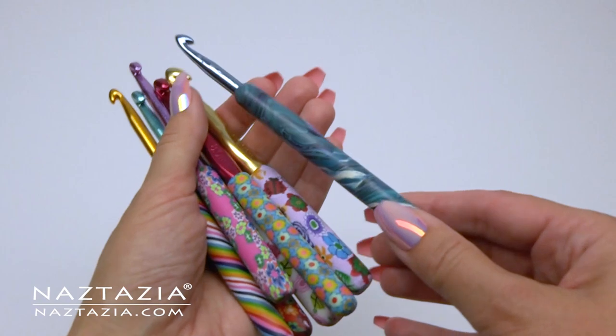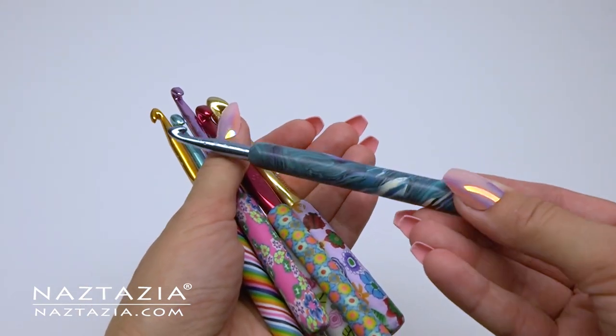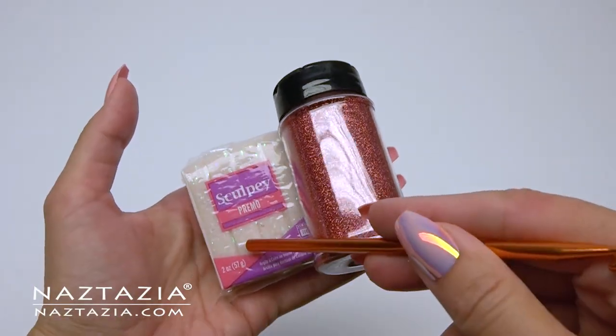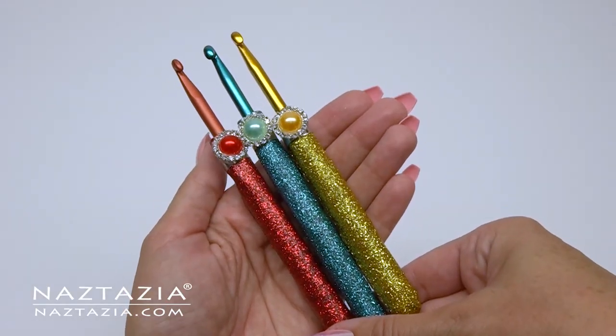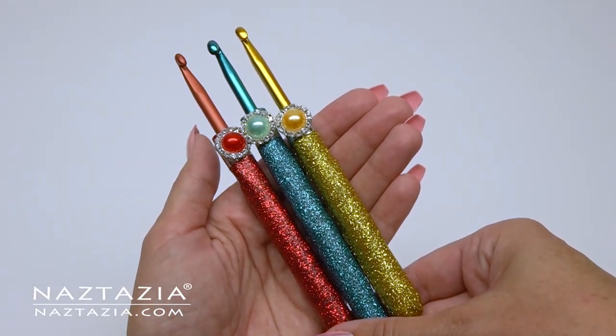If you've seen my older videos, you might have seen the one where I put polymer clay on an aluminum crochet hook and bake it. If you add a little bit of heat resistant glitter to the clay, you can make these nice blingy crochet hooks.